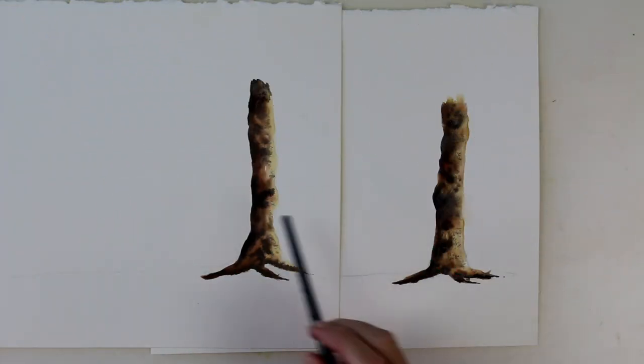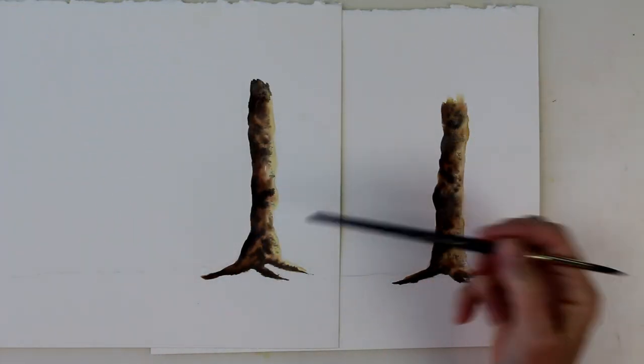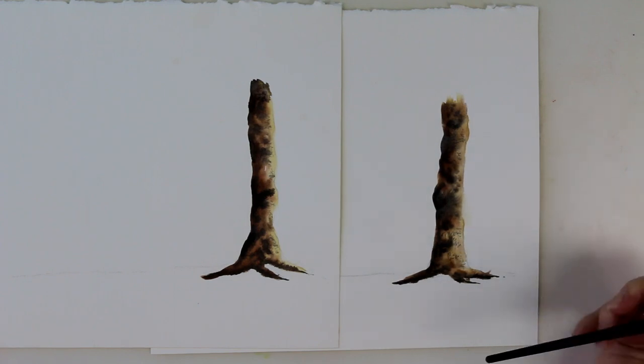This week we're having a look at cast shadows and how they can actually enhance your paintings wonderfully if you get them right. Let's turn the camera down to the desk and have a look. Here I've painted the bottom half of two trees in watercolour.